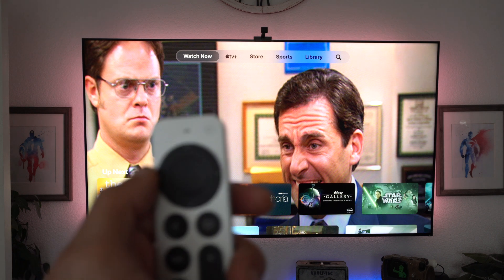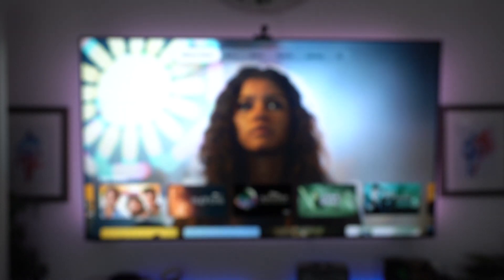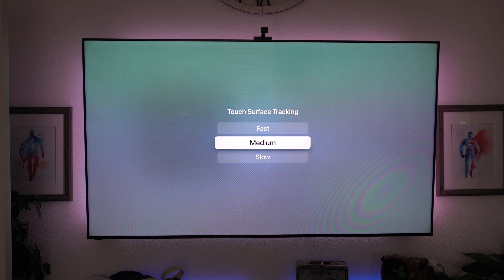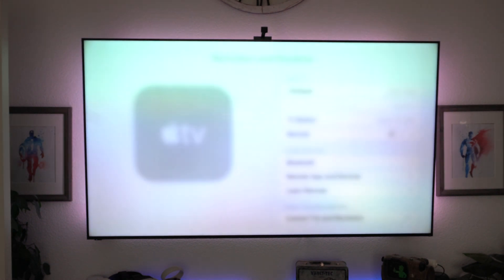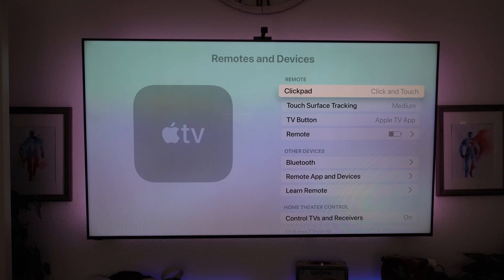That's basically a personalized menu based on your history. If you think the track speed of the Apple remote is too quick or slow, you can adjust this by going into settings, then remote and devices. Where it says touch surface tracking, you have three speeds to select — find the personal preference that best suits you. If you'd like to turn off the touch sensor or gesture control entirely, you can turn it off right here. You can also monitor the battery life percentage of your Apple TV remote down here.